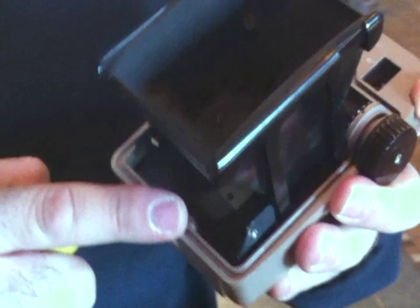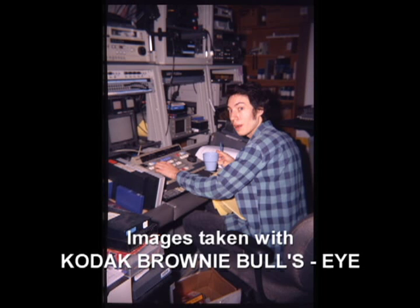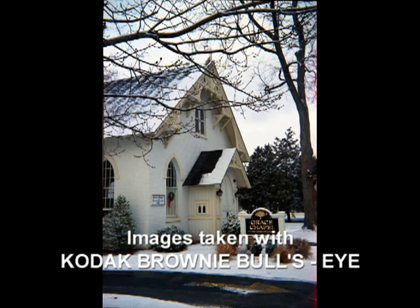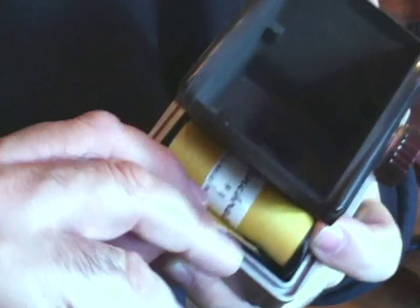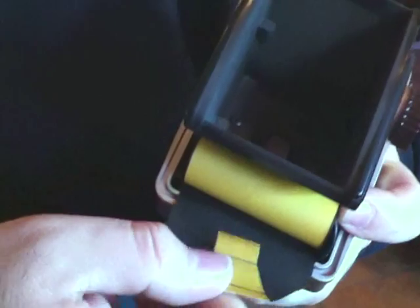The great thing about this camera is it produces a very large 6x9 negative or transparency. This is actually the area that's going to be exposed when we shoot our image. Pretty cool. So you put your old film here — snaps right in. And then you take the end of it here, the flap, and then you just guide it.